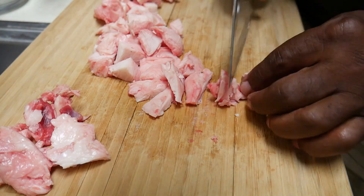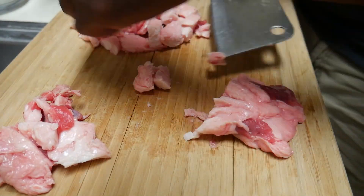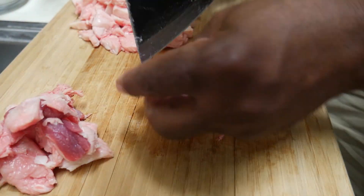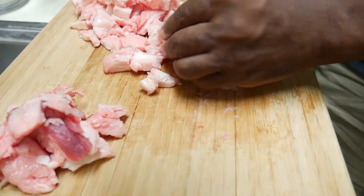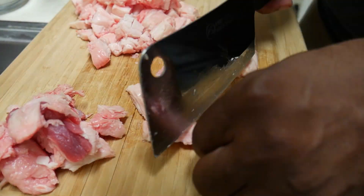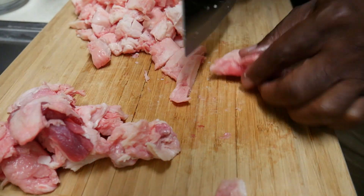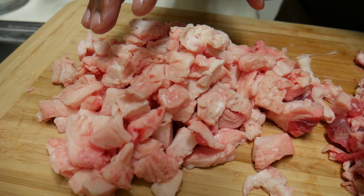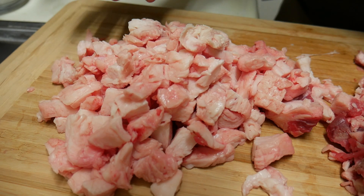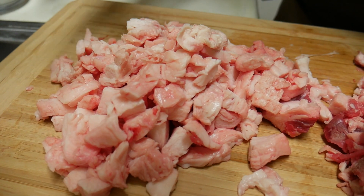Some folks do it in the oven. Some people do it inside of a slow cooker and everything. But all I'm going to do is just chop this stuff up and put it into a pot on the stove. At a low heat, I'm going to render it down just to see how it goes. All of this will go into a pot on a low setting, and I will just let it cook for, I don't know, an hour, two hours, I'm not really sure. And then I'll take it out. Anyway, stand by.